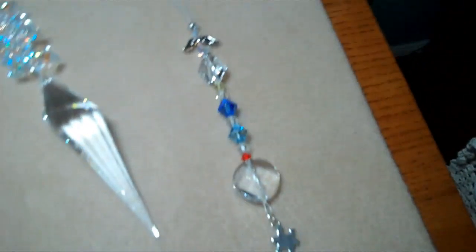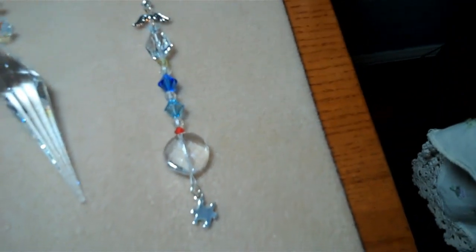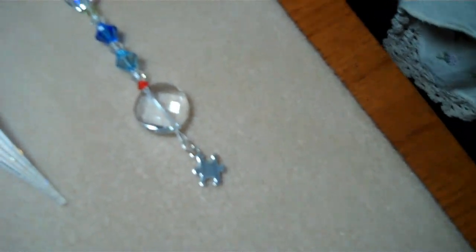Here is an autism sun catcher. It has a little angel at the top and it's made with all the autism colors, right down to a sterling silver puzzle piece. So that's really cute.